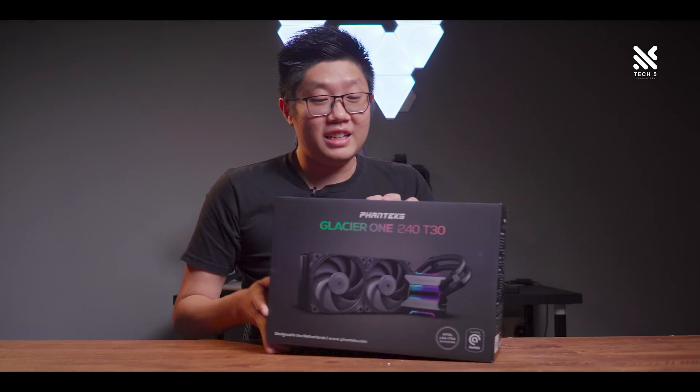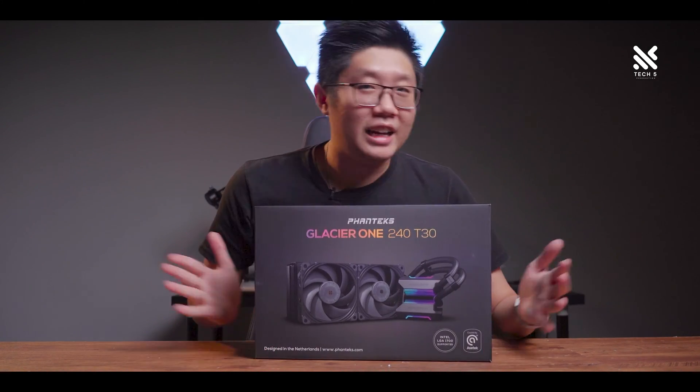Hello everyone and welcome back to Tech 5 Production. A few weeks back, we did a review on the Phanteks Eclipse G360A casing. Keen-eyed viewers may have seen the AIO in the build and are quite curious about what it was — and more importantly, is it worth getting? It's actually this one. Let's talk about it.